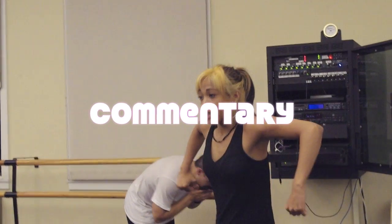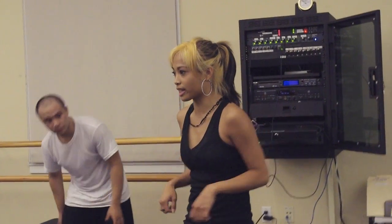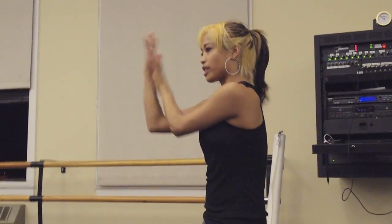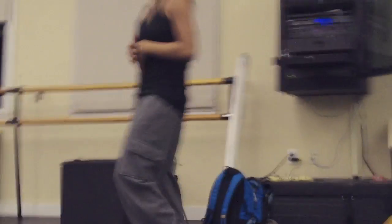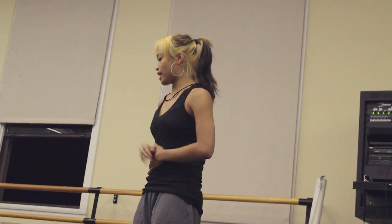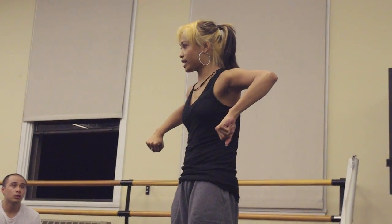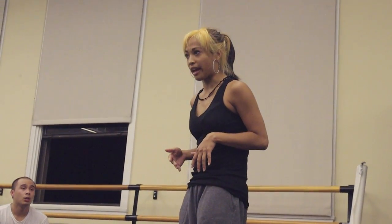Maybe you guys haven't put your hands in this position before, so you don't know that they're supposed to be here, so you do it like this, and you're scared to really extend your arms out here. You've never touched your hand like this before, that's why you're scared to do it. That's what kind of slows you down from learning and really trying to internalize the choreography — it's because you guys have never put your body in that position, so you feel awkward doing it.